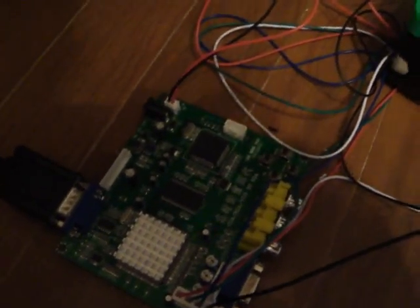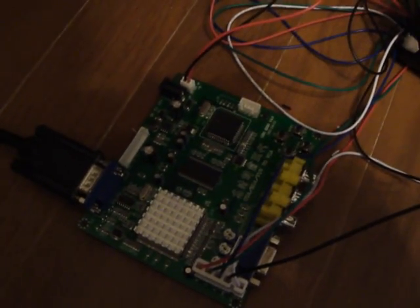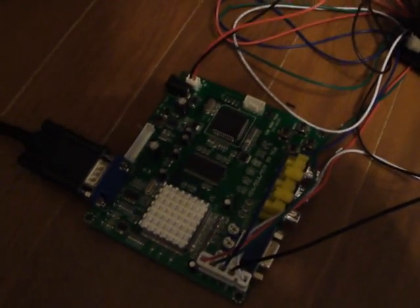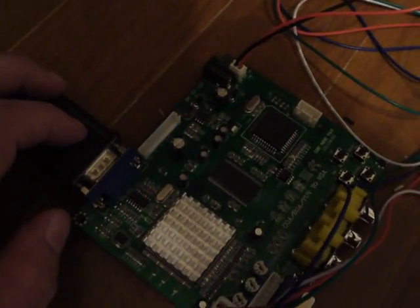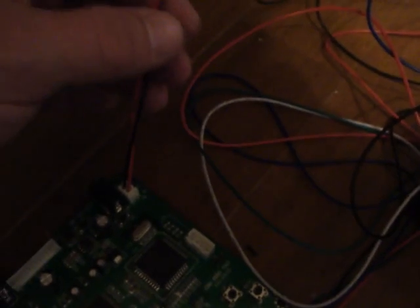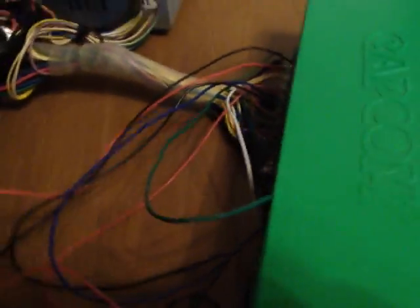You can pick this board up at www.arcadespareparts.com. It's a very small unit. As you can see, I have the VGA cable hooked up to the monitor. The kit comes with a few different parts — this is a power cable that you can plug in here. This thing can run off of 5 to 12 volts. It also came with a cable, and I have all the cables and wires wired into my JAMA harness. Hooking it up is really simple.